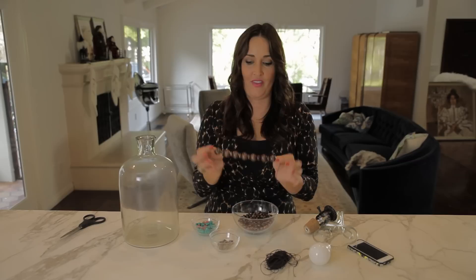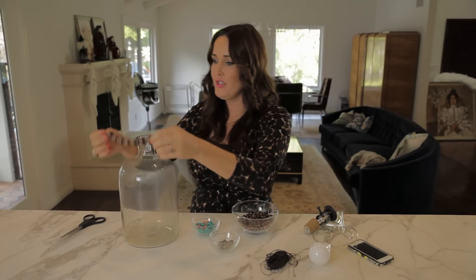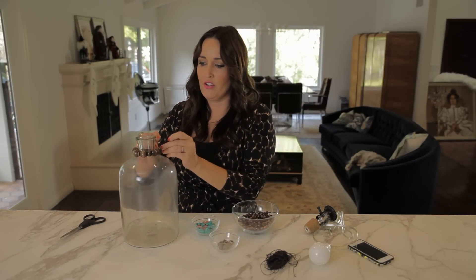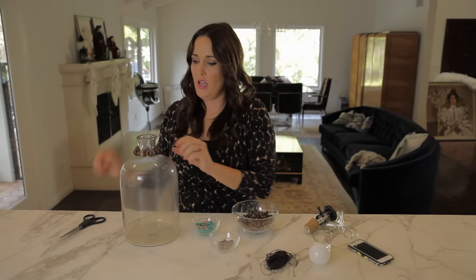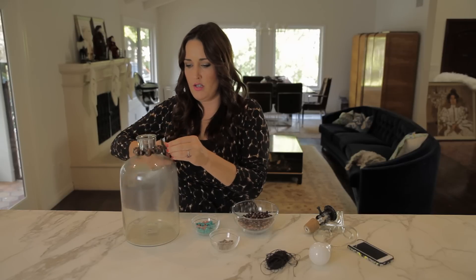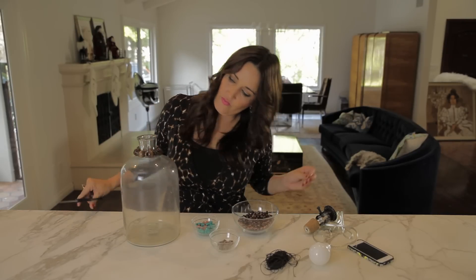Slippy little suckers. So we have our first layer of beads all ready to go. You're just going to wrap that around your vase and give it a tie — nice and snug. Once it's on there, it's not coming off. And I'm just going to trim the edges there. I like it already.